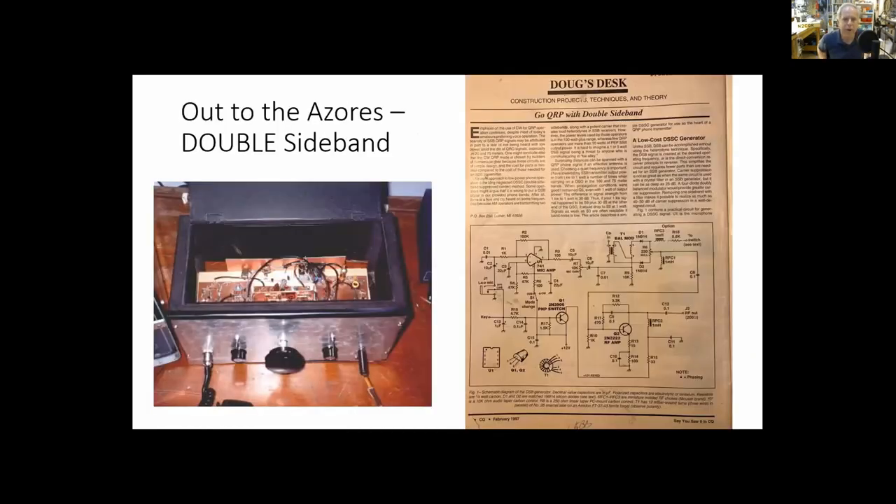After some time in Virginia, the family was sent to the Azores Islands of Portugal — I was CU2JL. I wanted to continue homebrewing since I'd had really good experiences with that transmitter and receiver, and my appetite was whetted. I liked CW, but I was always more of a phone guy, so I wanted to build some phone equipment.